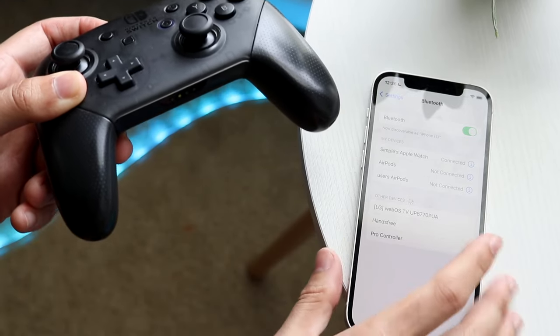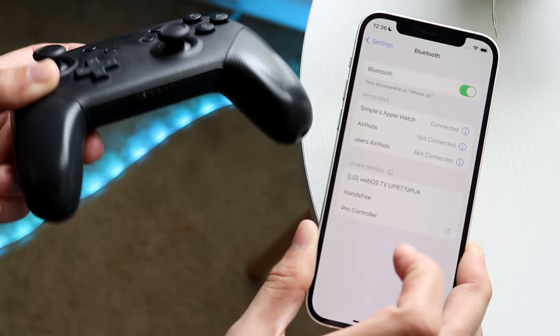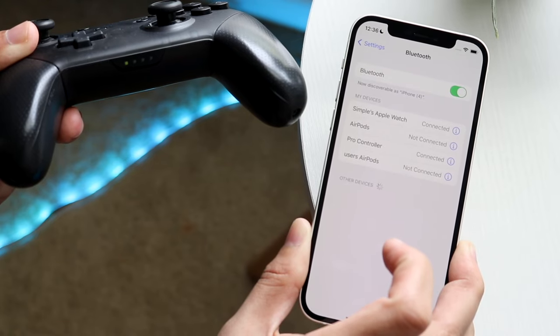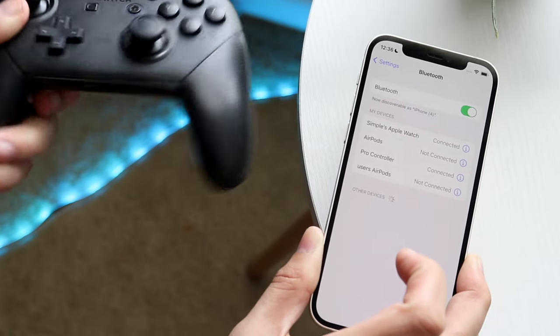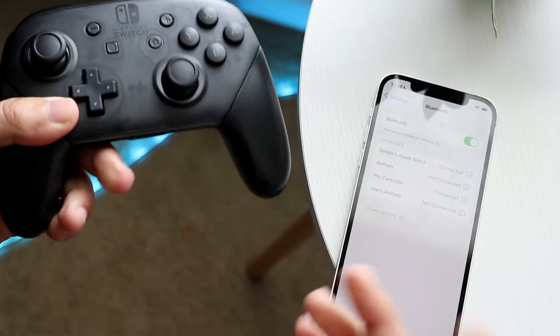You'll immediately get the Pro controller option appear on your iPhone. Click on Pro controller, and you should see the light at the bottom connect — now we are player one and pretty much good to go. We can use this Pro controller for any type of game we want to play.